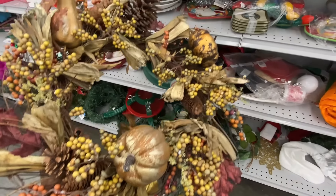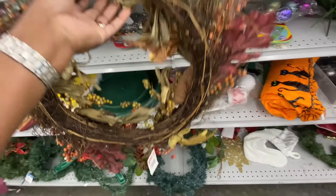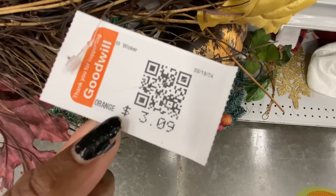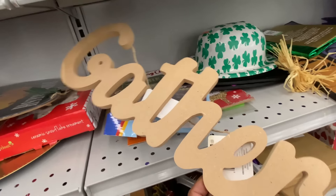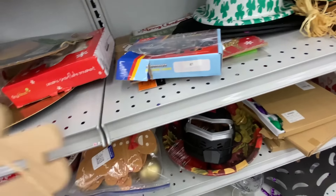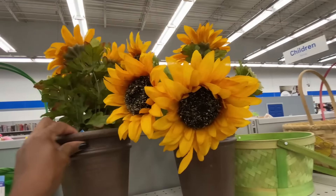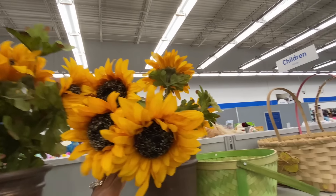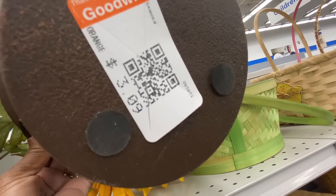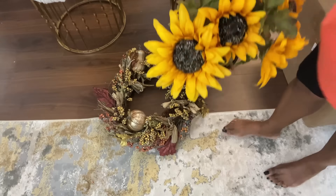Now I want y'all to join me as I make my daughter an $11 wreath for the fall. My daughter comes over and shops my decor closet as if she is in the store. She told me just the other day that she wanted me to make her a fall wreath, so I headed over to the Goodwill and luckily found everything I needed. It only cost me about $11.50. I really lucked out on the sunflowers — I saw them almost as soon as I walked in, but didn't go immediately to them.